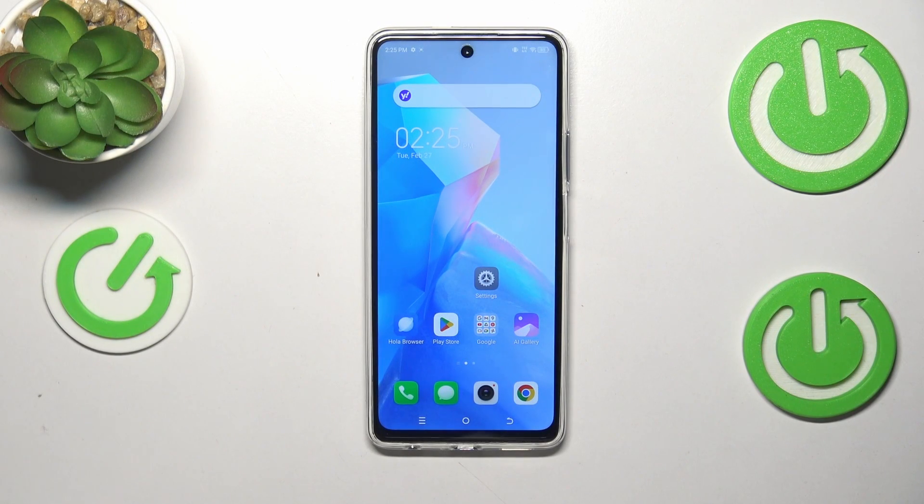Hi everyone. In front of me I've got the TechnoSpark 20 Pro, and let me share with you how to check the IMEI number of this device.